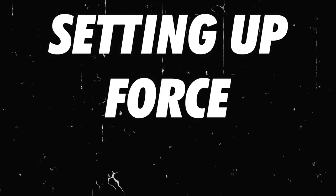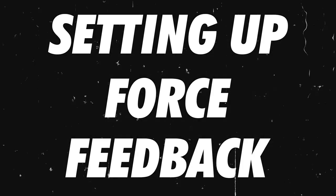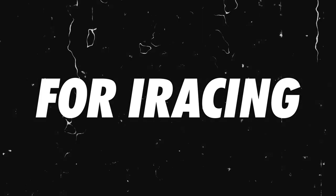Welcome back legends, what's going on? My name's Kurt Rosey, this is Supreme TV, and tonight I'm going to teach you how to set up your force feedback in iRacing. I can't stress enough how important it is to have specific force feedback settings for each and every car on iRacing.